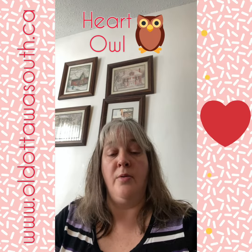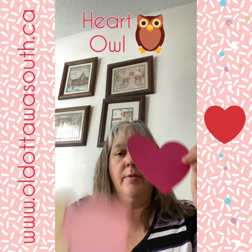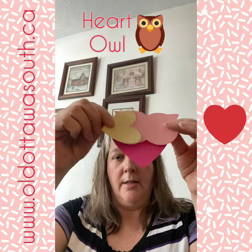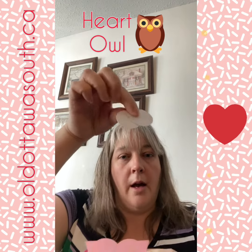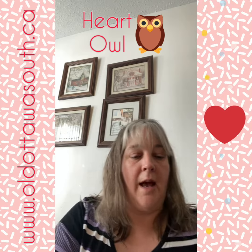So now we are on to our heart owl. We've got all of our pieces: our eyes, our heart tummy, the other parts of the eyes, our little heart nose, and the center of our eyes. There are three for you to make so that you can give them to everybody you love.